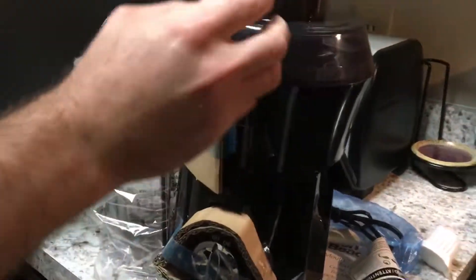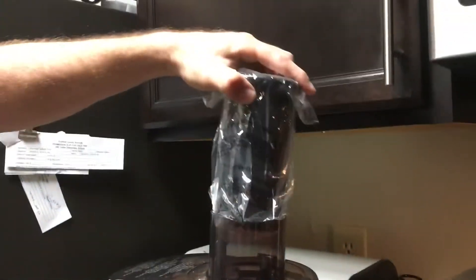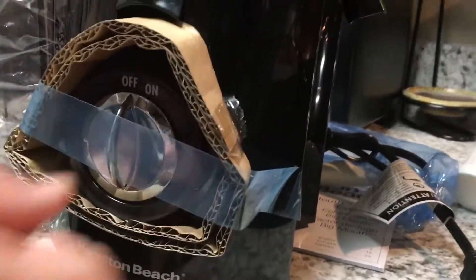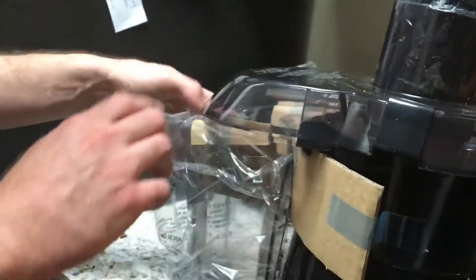Everything seems to be good. So this is the food pusher — you're going to take the food, put it right in there, and be able to push it right down. You have your control knob here for on and off, and this is where the pulp will go and get caught.